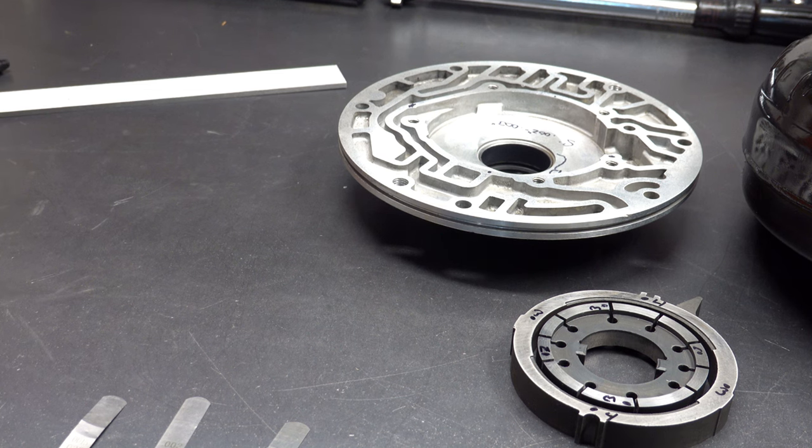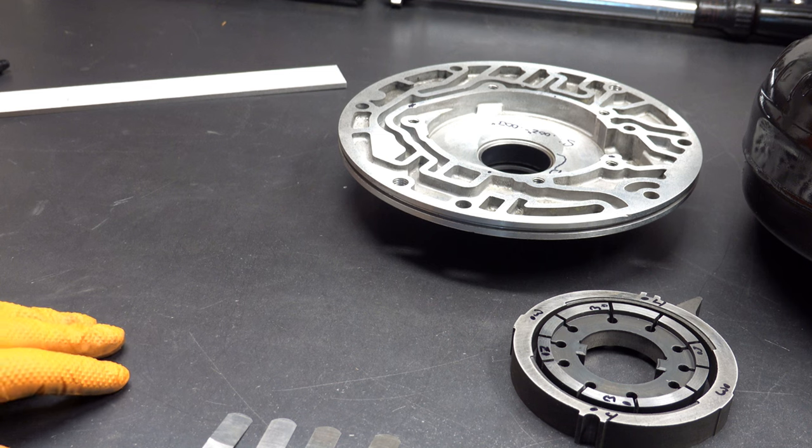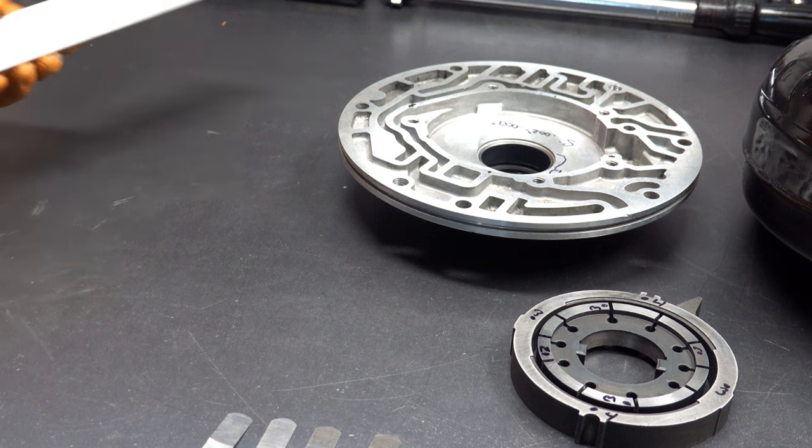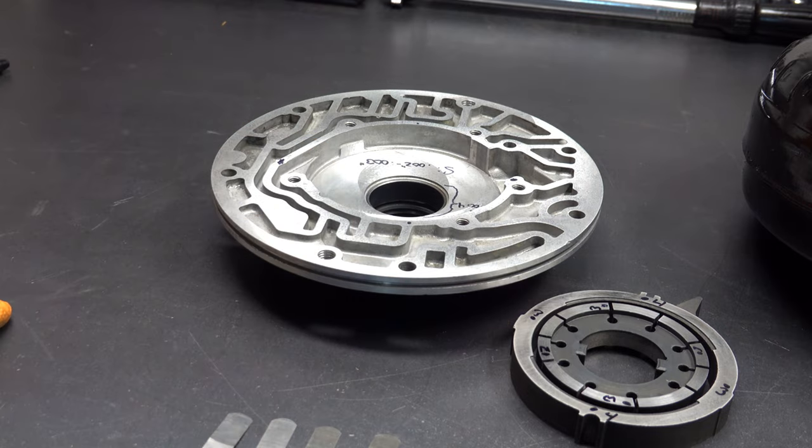When you get a remanufactured pump, you need to open it up and make sure it's actually remanufactured — because I've gotten several over the years that were actually cores in remanufactured pump packaging. You always want to check. And then run your feeler gauges so that you can be assured that the remanned pump is actually within spec. So anyway, that's how we use feeler gauges and a straight edge to measure pump clearances on a 700R4 or 4L60E.